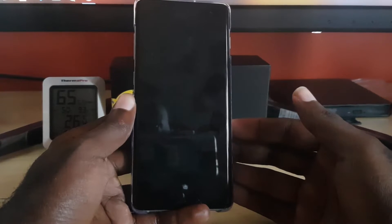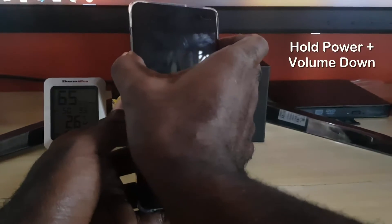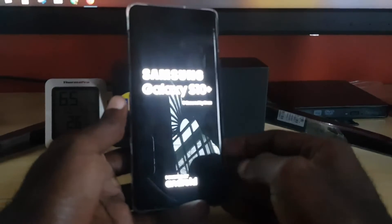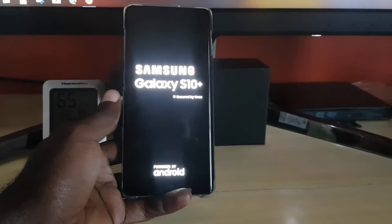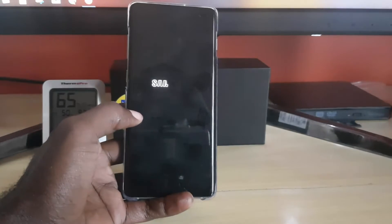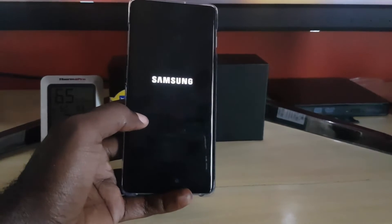To fix the problem, the first thing I want you to do is hold down power and volume down at the same time. Keep holding both buttons and do not let go no matter what. As soon as you see the Samsung logo pop up on screen, that indicates the device is working again. The device will power up and the display should work.